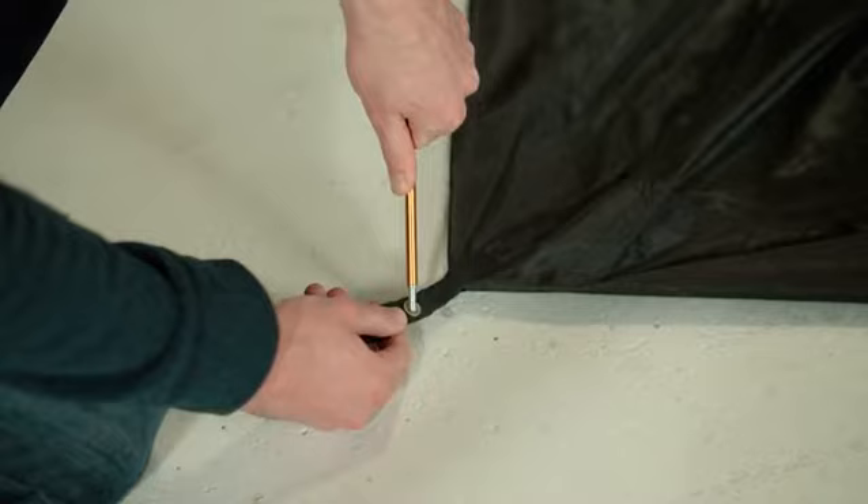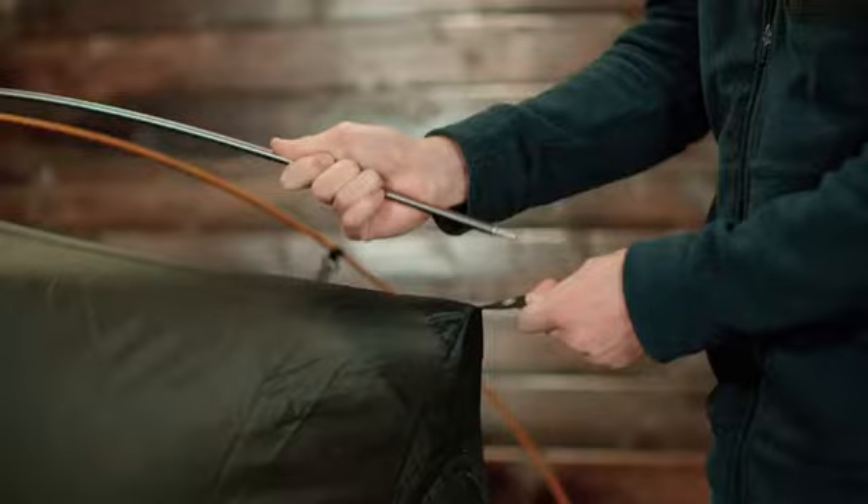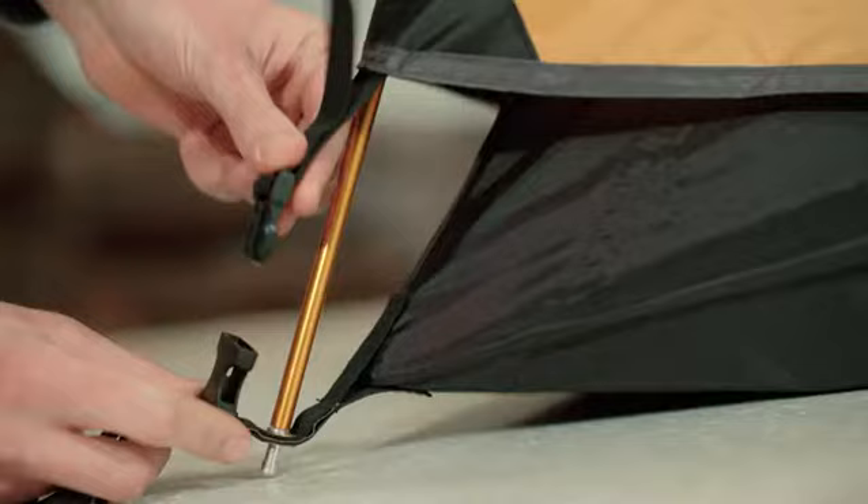Clip the tent onto the poles. Assemble the silver ridge pole and attach it to the top of the tent by inserting it into the grommets provided. Drape the rainfly so that the doors align and buckle it into place at each of the four corners of the tent.